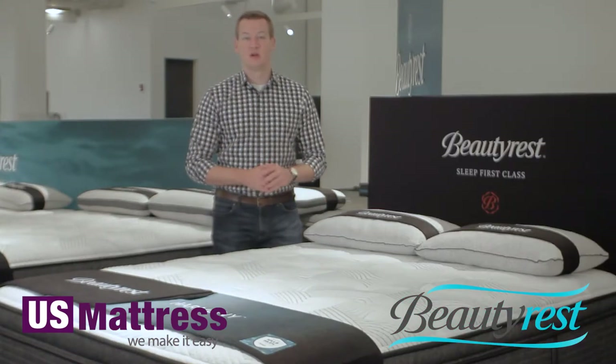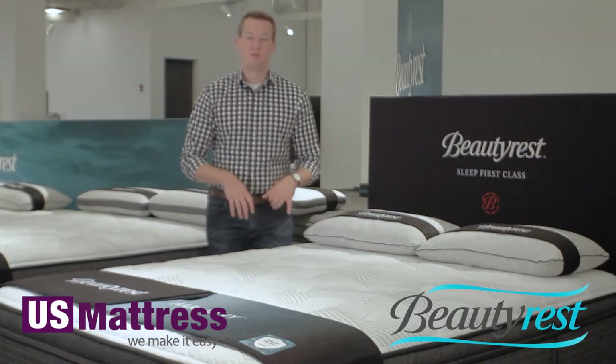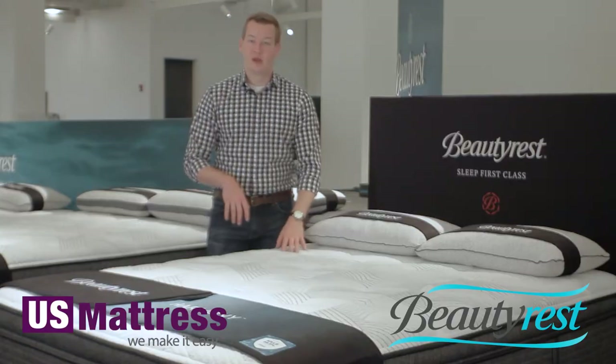So let's get into some of those features that are featured throughout the Harmony line, but specifically for this top end model. Just like the rest of the Harmony line, there's a lot going on right here in the fabric at the top of the mattress.